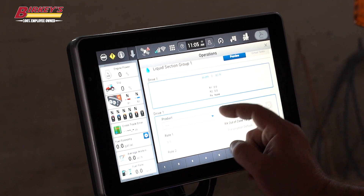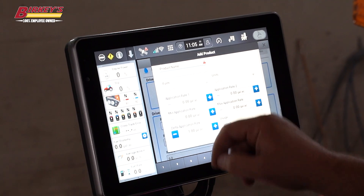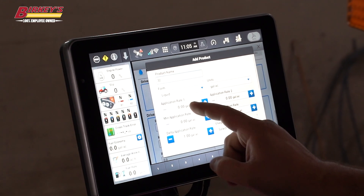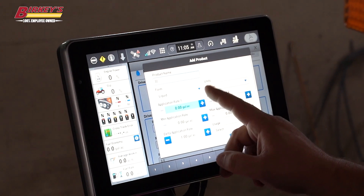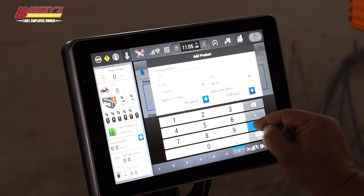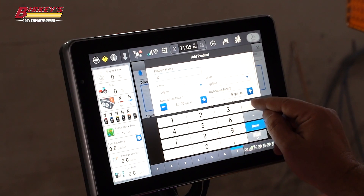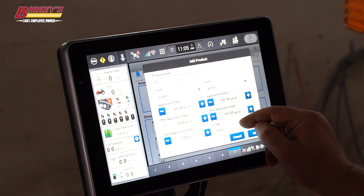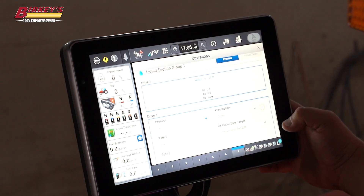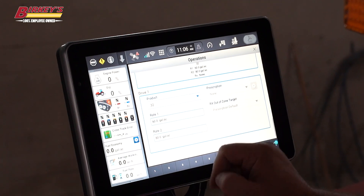We need to add in our product here. In this case I'll go in and add my product as 32. I have an option here for gallons per acre that I want to put on as my preset rates. And this is a fertilizer. Now that we've got that done, it should show us that it's selected here.